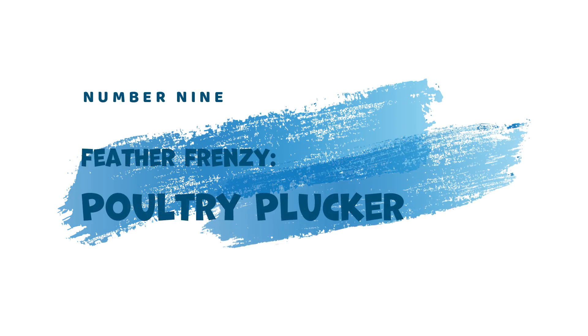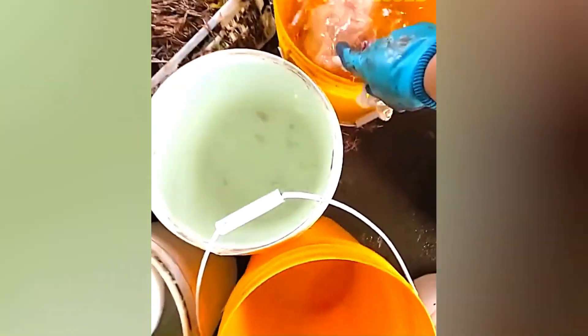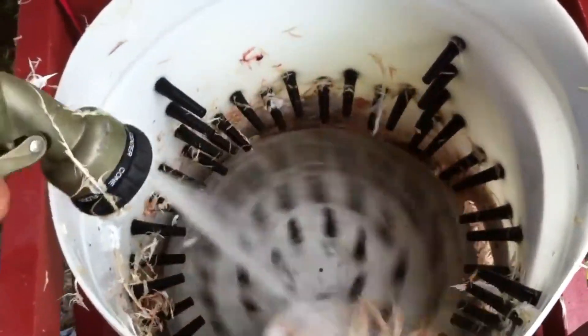9. Feather Frenzy — Poultry Plucker. The process of removing feathers from poultry can be time-consuming. Enter the Poultry Plucker. This rotating machine utilizes specially designed fingers to swiftly and efficiently remove feathers from whole chickens, streamlining poultry processing for commercial kitchens.